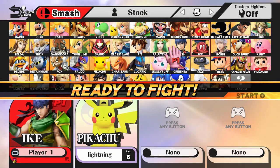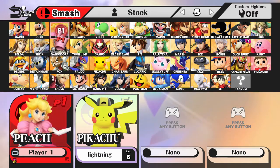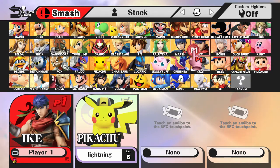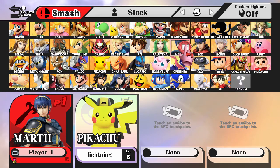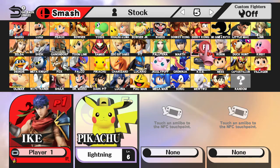I recently got the wave four Amiibos. Greninja was from Toys R Us — kind of rare, only Toys R Us sold it exclusively. Jigglypuff was sold at Target exclusively — I was able to get Jigglypuff. Meta Knight I was not able to get; I was so exhausted that day I didn't have a chance. I got two Silver Marios — I'm selling one to a friend, so it's already taken, sorry guys.